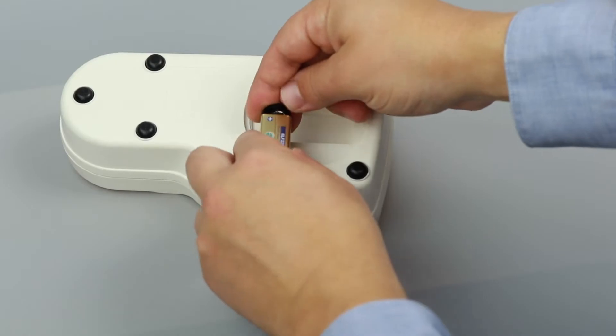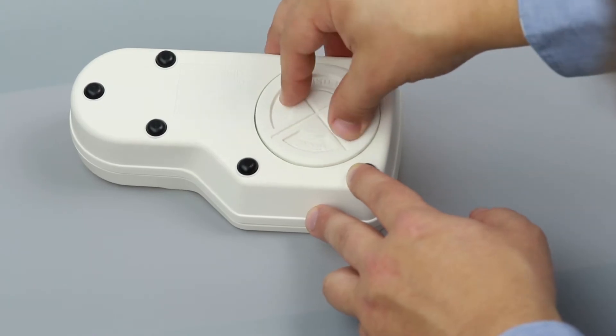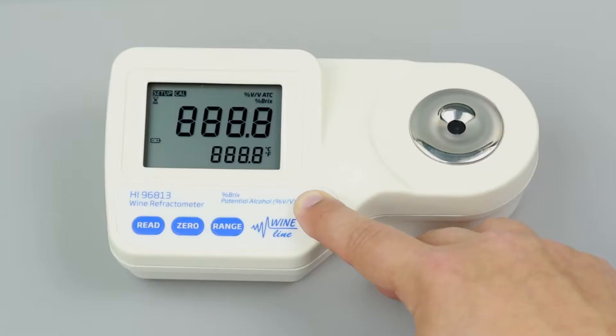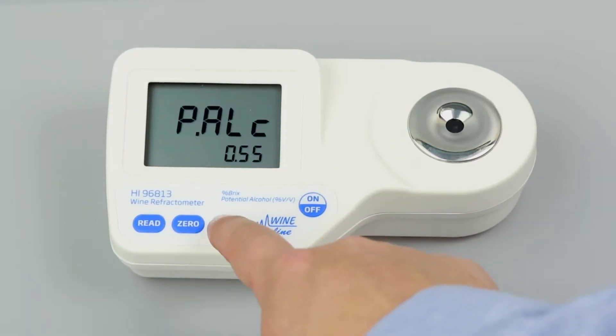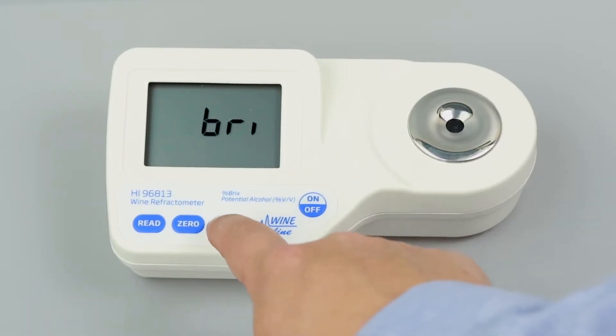To set up your meter, install the 9-volt battery in the compartment. To select your temperature units, press and hold the ON-OFF button until the screen flashes. Continue holding ON-OFF and press 0 to change from Celsius to Fahrenheit. To change the measurement units, press the range button until your desired unit appears in the top right corner. This meter measures in potential alcohol and percent brix.